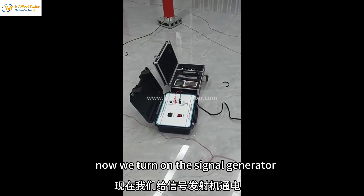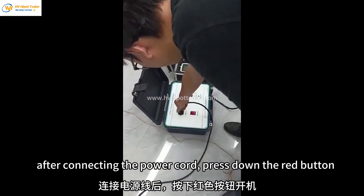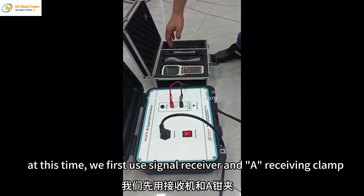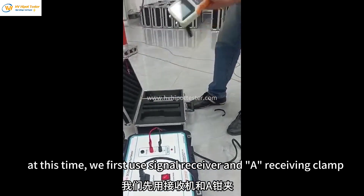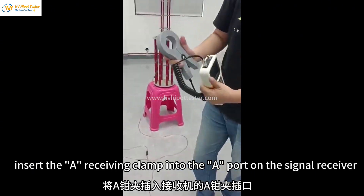Now we turn on the signal generator. After connecting the power cord, press down the red button. At this time, we first use the signal receiver and a receiving clamp. Insert the A receiving clamp into the A port on the signal receiver.